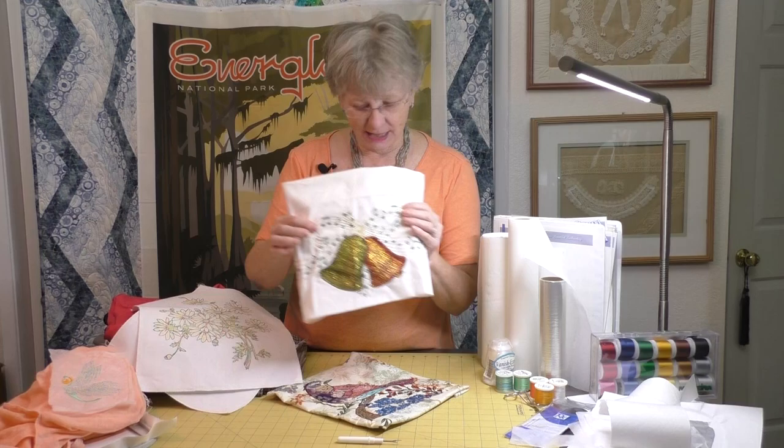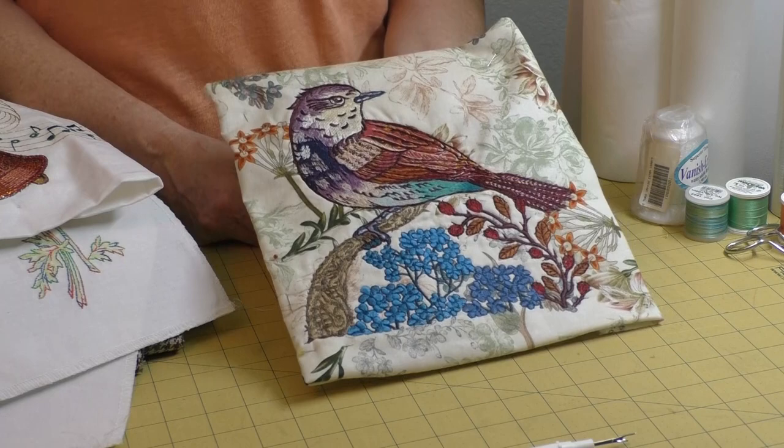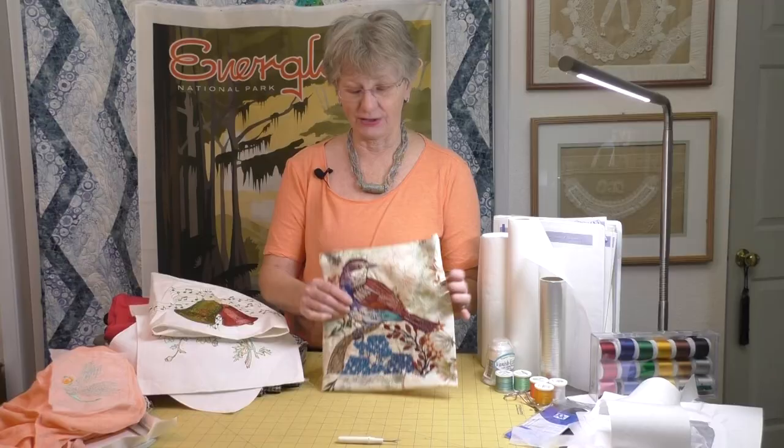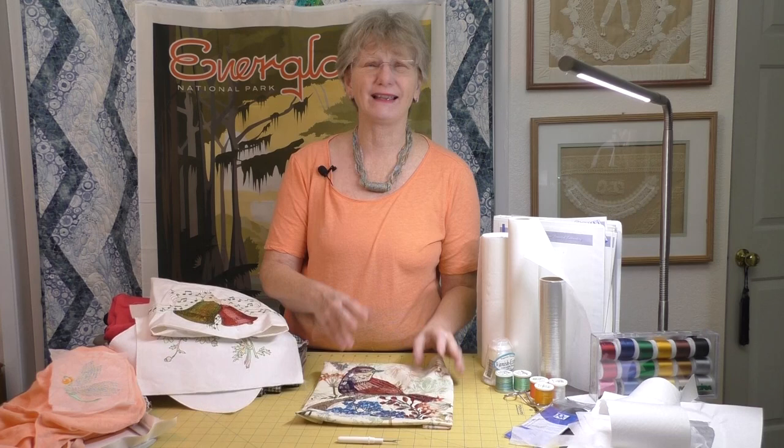Here is a big design — a bird I did in an earlier video. This design is so dense and thick it literally stands up all by itself. It might look pretty on a knit garment, but it's really too big and too dense. Don't fall in love with a really big design or one with a lot of density, because you will not be happy with it when you embroider it on your knit.